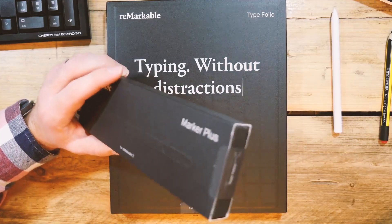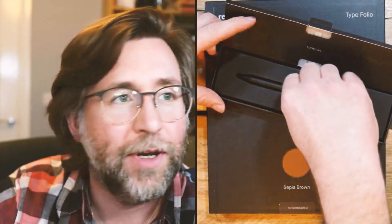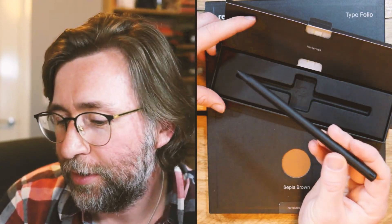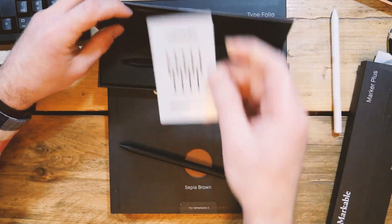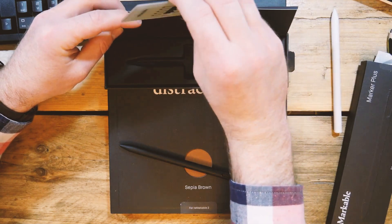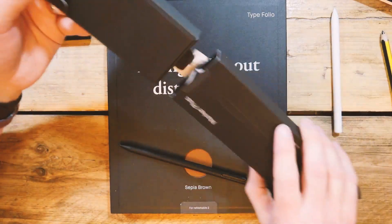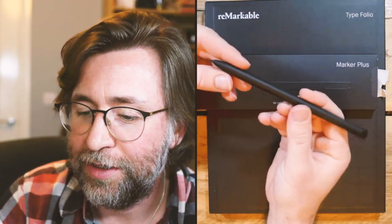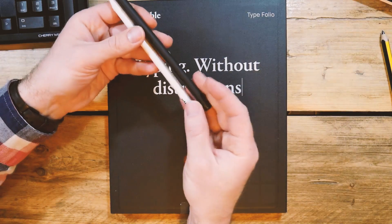I'll start with the premium pen. Let me know if you have the Marker Plus or the ordinary one as well. I do quite like the way they've packaged the nibs in here. The way they package things in terms of their marketing and the physical packaging is always very, very good. It always feels like you're working with a premium notepaper-type stationer's product. And this is the Marker Plus.